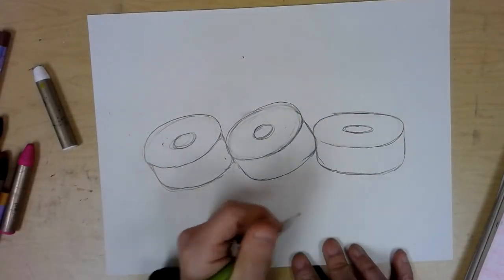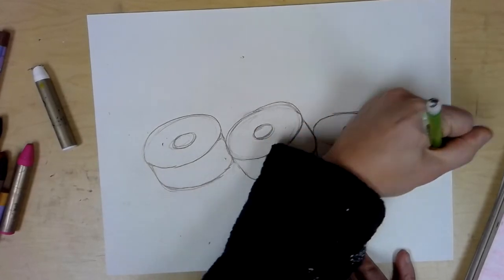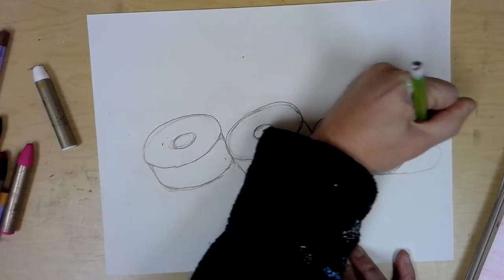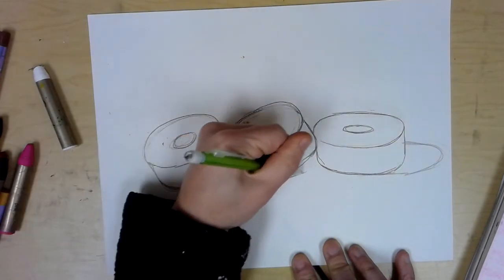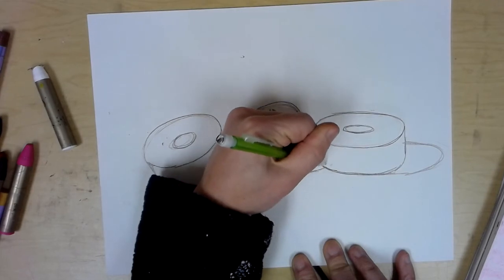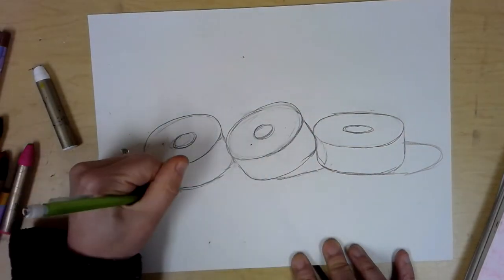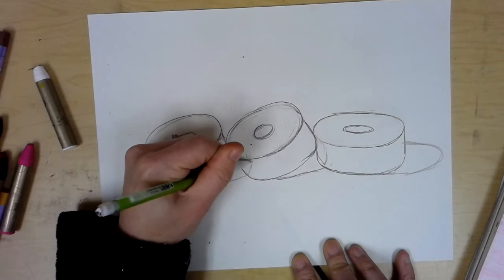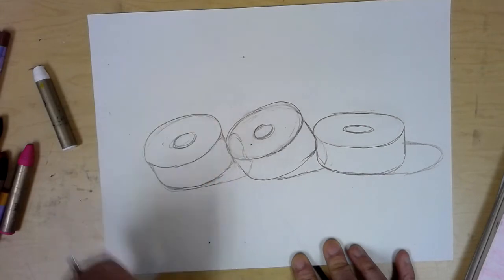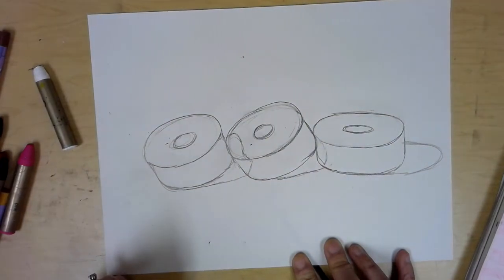Once your three donuts are sketched, map out the shadows they're casting. The light source is coming from the left, so all shadows fall to the right. The first donut's shadow is an oval that comes about halfway up the body. The second donut is tilted, so the shadow is tipped diagonally and falls onto the next donut too. It doesn't have to be spot-on perfect, but it's very helpful to have it mapped out before you start shading.